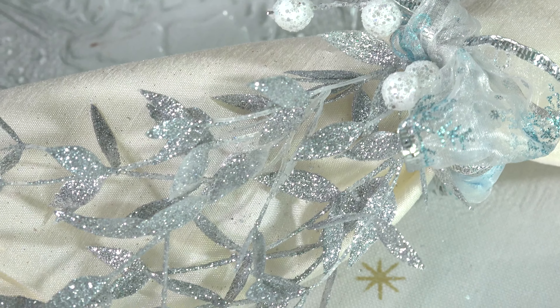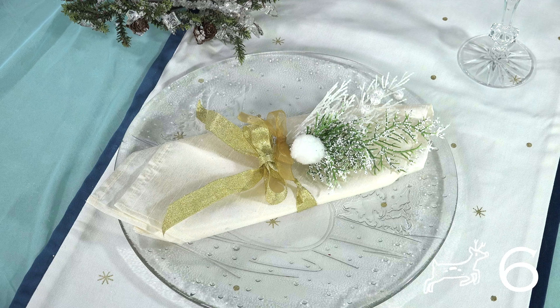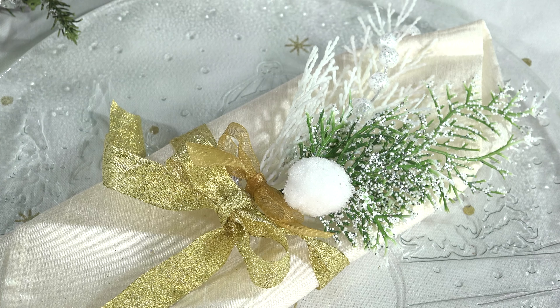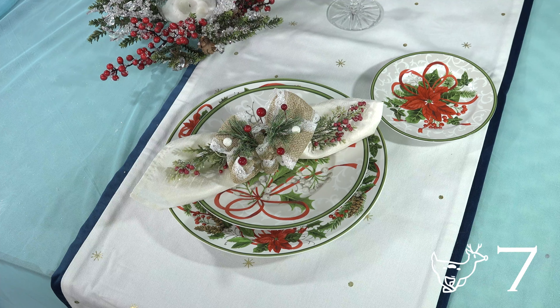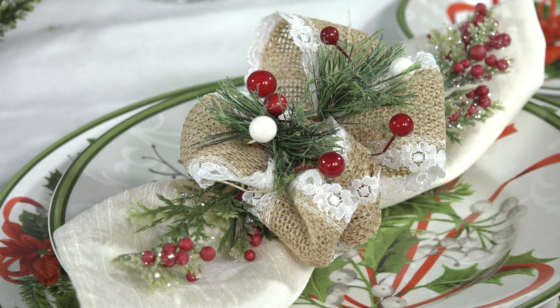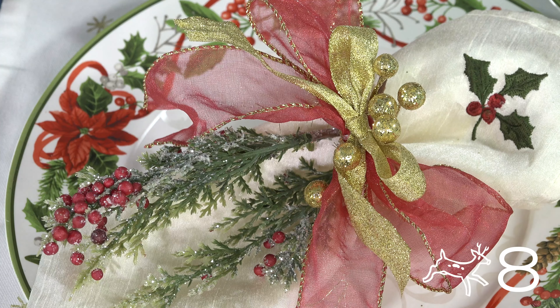I put numbers next to each napkin design and now I want you to comment down below or vote in the top right corner for your favorite design. Mine are three, five, and seven — how about yours? Comment down below or vote in the top right corner.